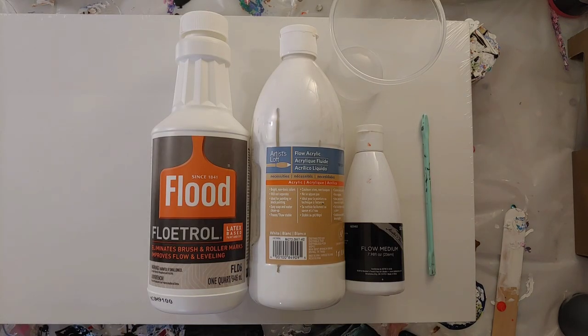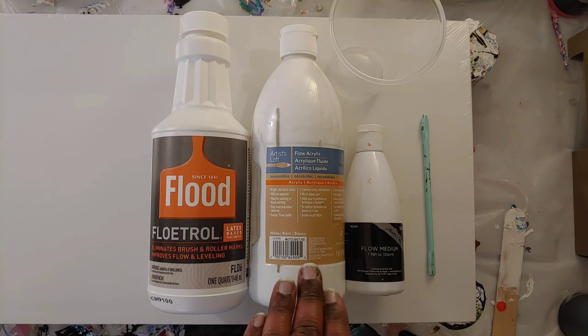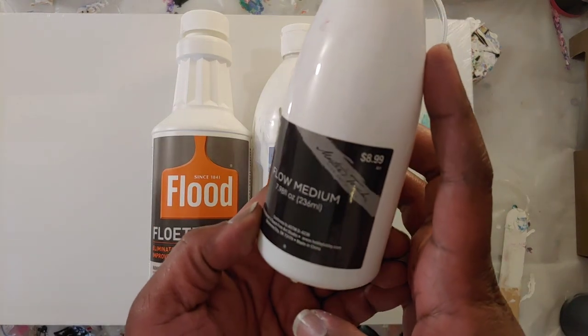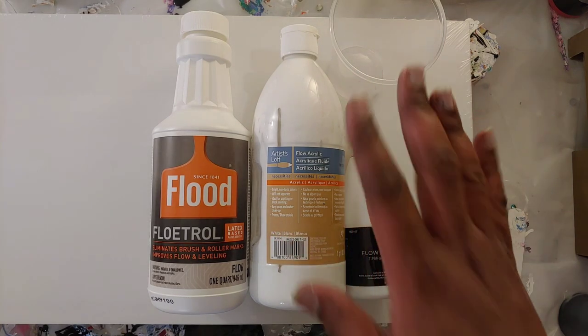These are the ingredients I'm going to be using to make my pillow paint. We have our US floetrol, we have our Artist's Loft flow acrylic found at Michael's as our flow medium, and Master's Touch found at Hobby Lobby. We also have our silicone stir stick and cup to mix our paint. I'm doing this on the go — I don't have a particular recipe since I haven't done this often enough, so everything is going off feel, flow, and sight.